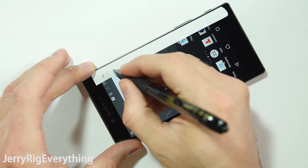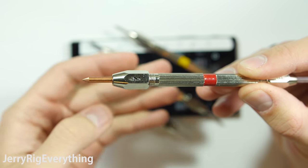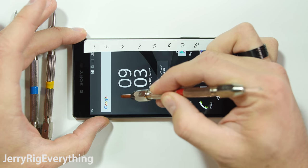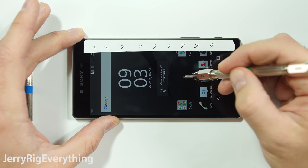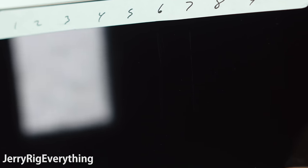Like always, let's start with the scratch test. I have a set of picks that let me see where the screen falls on Mohs scale of hardness. Sony has not bragged anywhere about having Gorilla Glass on their phone — all of the specs specifically say tempered glass. So it's interesting that it scores the exact same level of hardness that a normal Gorilla Glass screen would score. A level 6 leaves a mark on the screen, but a level 7 pick leaves a deeper groove.